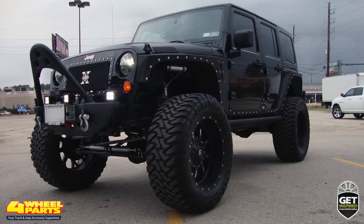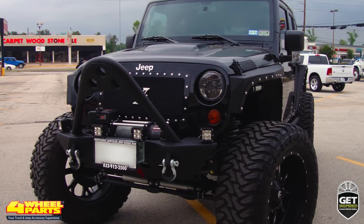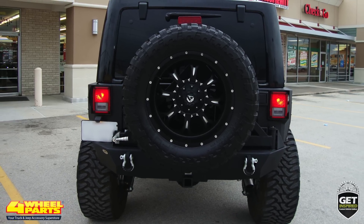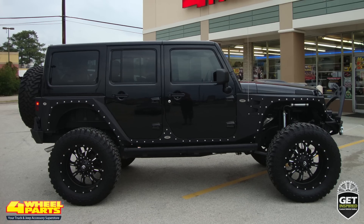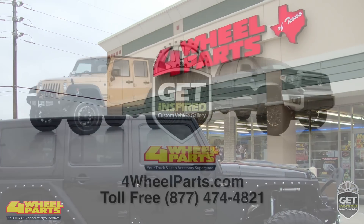Four-wheel parts of Houston, Texas supplied and installed all the upgrades you see on this Jeep. But you can find all these upgrades and thousands more parts and accessories for your truck, Jeep or SUV at any one of our over 65 stores across the United States and Canada. So if you're getting inspired, come on into one of our stores, give us a call or visit us online.